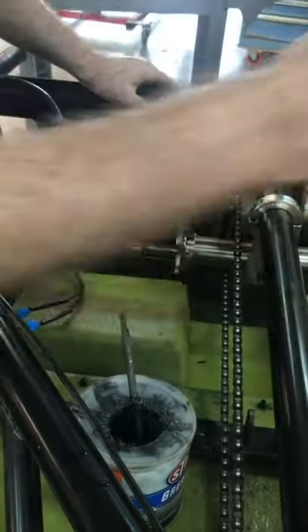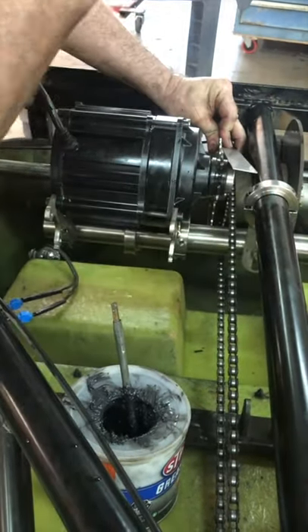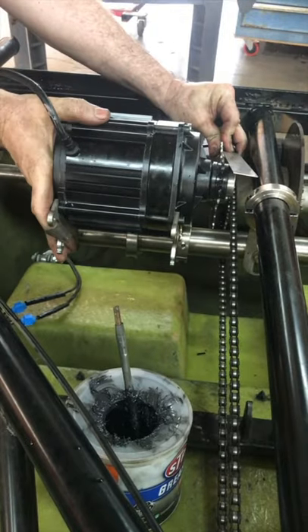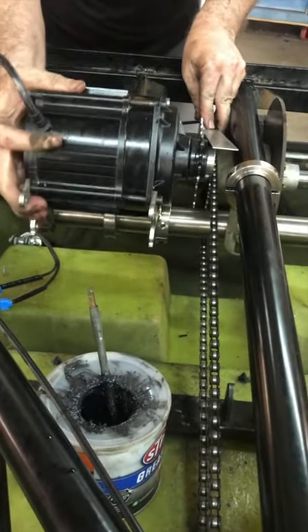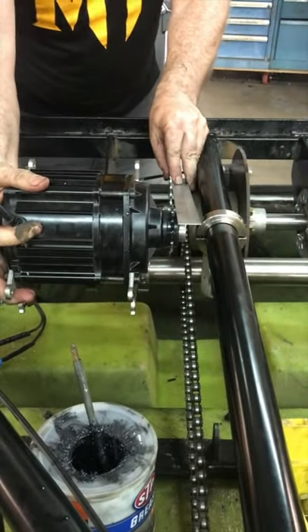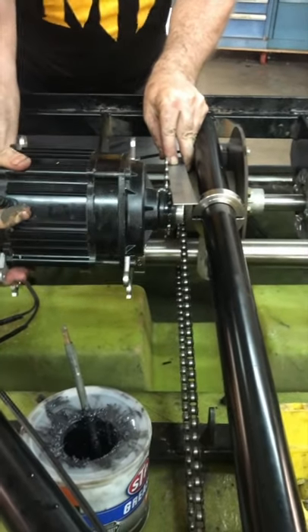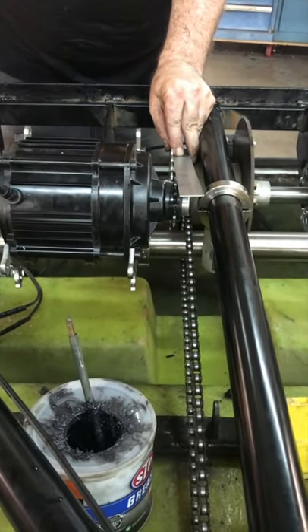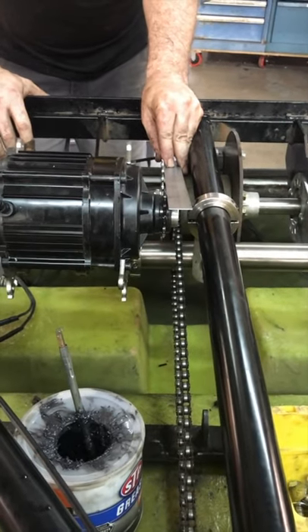Rock it back and forth, pull it towards you. I pulled it too much — about a quarter inch off — so I'll do the same thing going in the opposite direction, get it lined up spot on. That'll ensure your chain rides straight and is less likely to fall off.